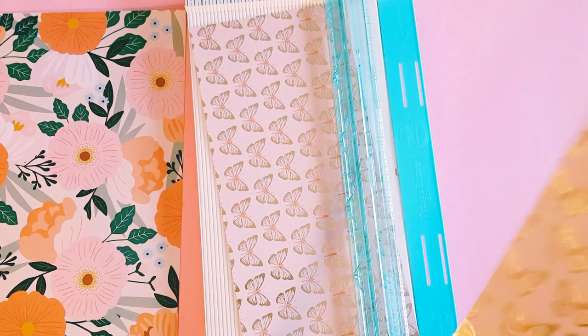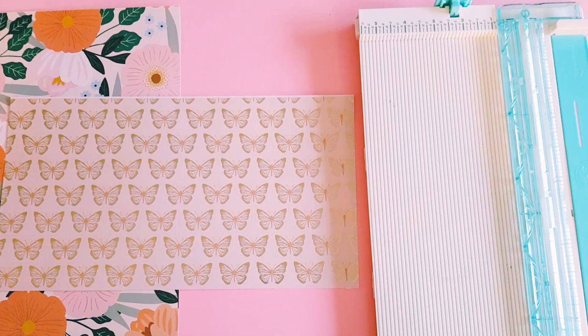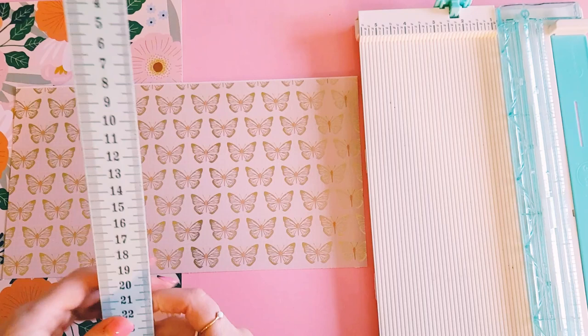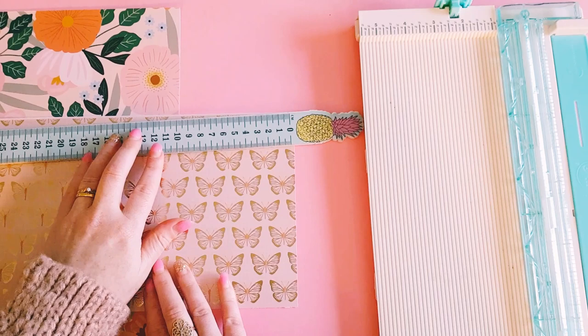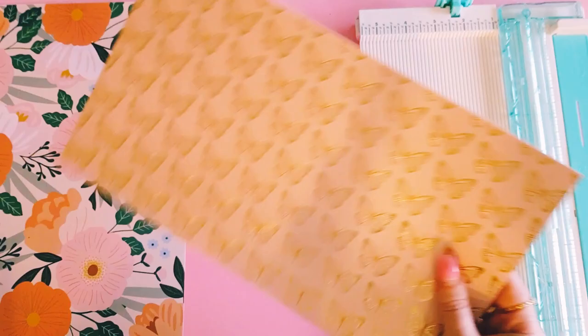So that's a good size for the treat bag. I'll just grab my ruler so I can let you guys know the measurements. We go in centimeters, so this is 16 and a half centimeters in height, and in length it is 30 centimeters. I'm also going to grab my pinking shears and we're going to do a little zigzag pattern on the top. We're going to do the same with this other piece.